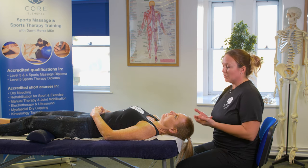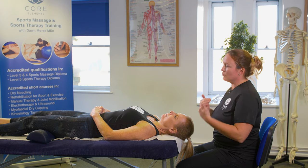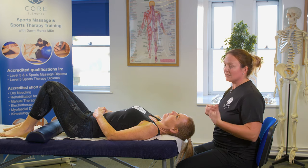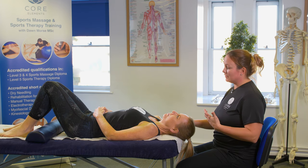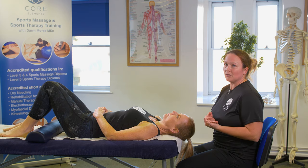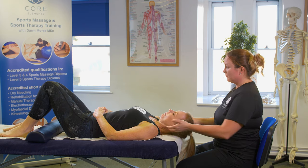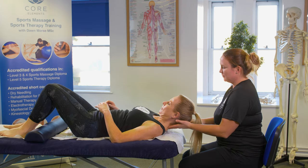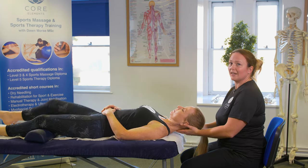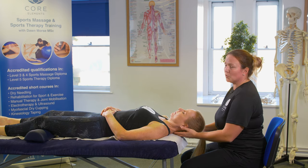Ideally, we'd like to be able to support the client's head, so we're going to move them up off the couch slightly. Sometimes the client isn't comfortable with this, so you can rest your hands on the couch with their head on top of your hands. So always make sure you're supporting the client's head and you're comfortable.